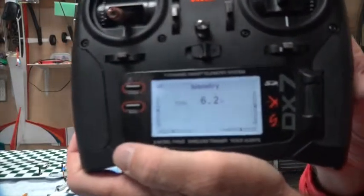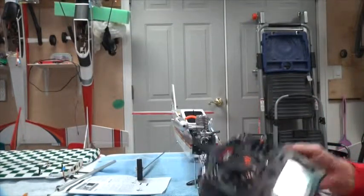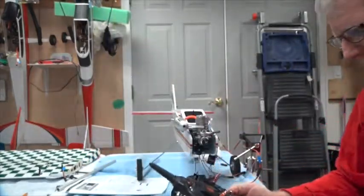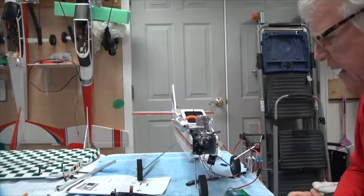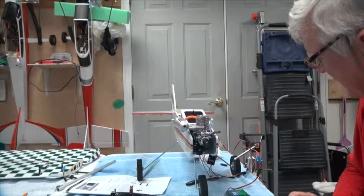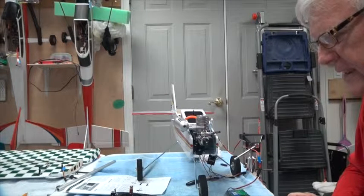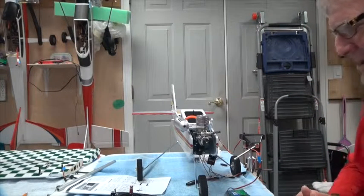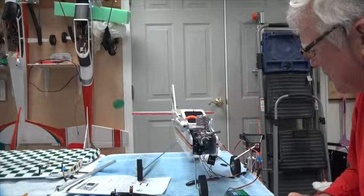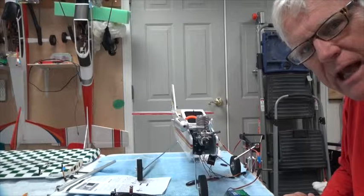I usually leave it on the flight pack screen because it gives a nice big voltage readout and speaks to me every 30 seconds. You can also leave it on the main screen to watch the timer and both voltages. We now have telemetry working — the bind worked first time. That's how to bind the telemetry, set up the screens, and what the screens look like. Thanks for watching and stay tuned for the next video.